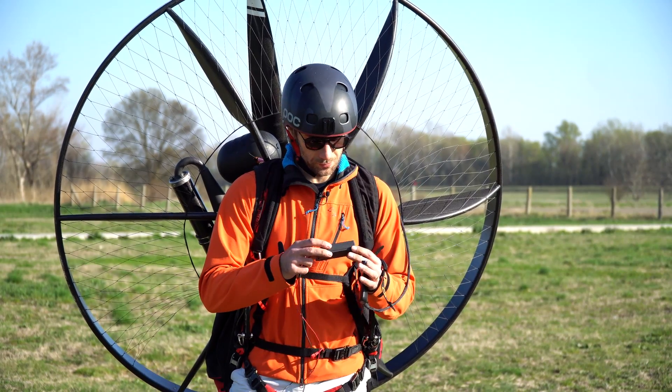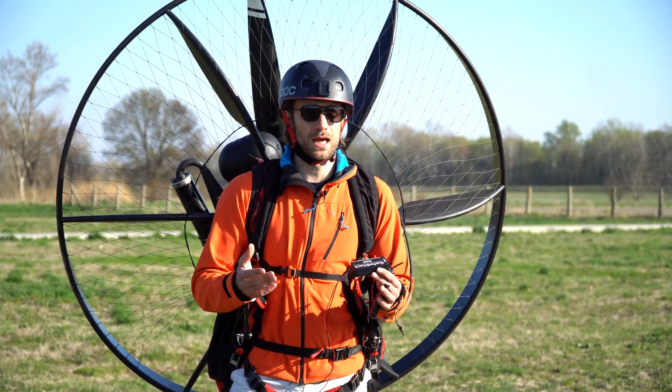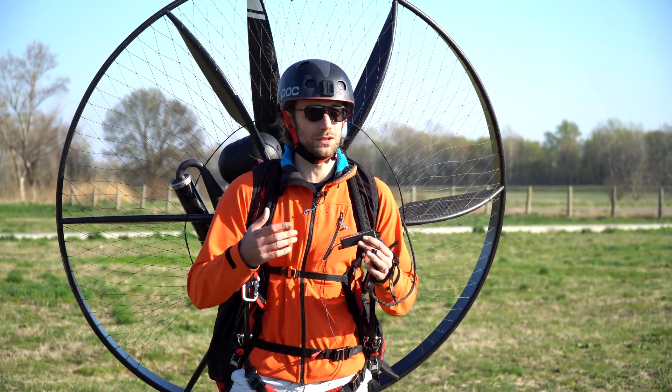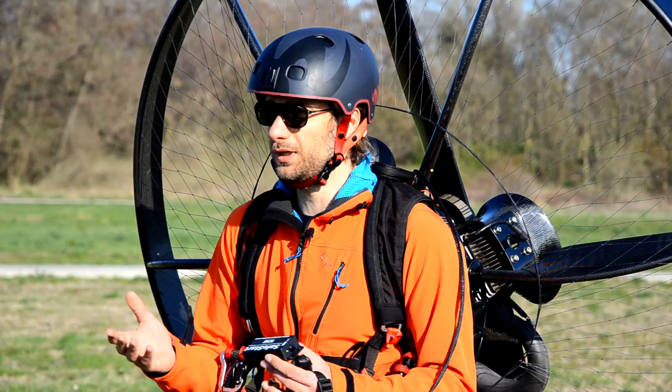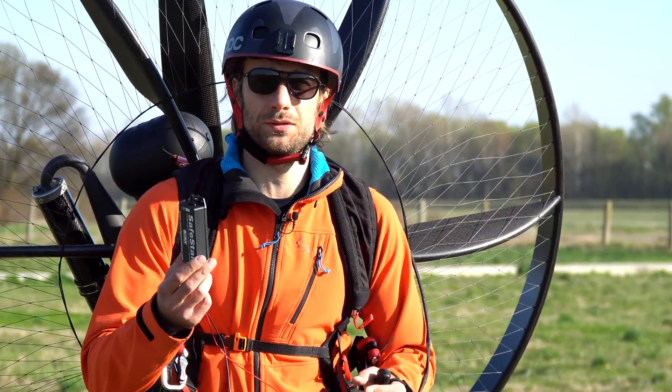Some time ago when I started to develop this Safestar device, I discussed with my friend how many pilots we know that got an injury from the prop. We started counting and we counted seven injured and one dead. So I absolutely do not regret investing my effort in designing this.